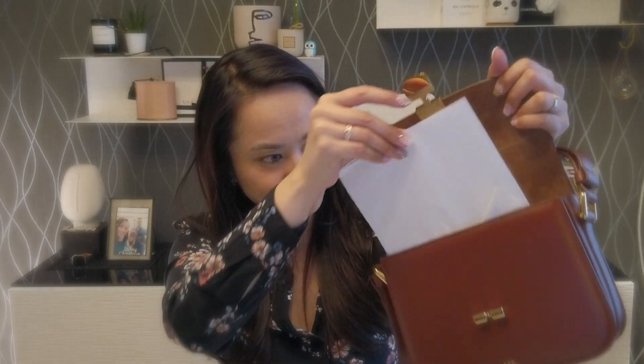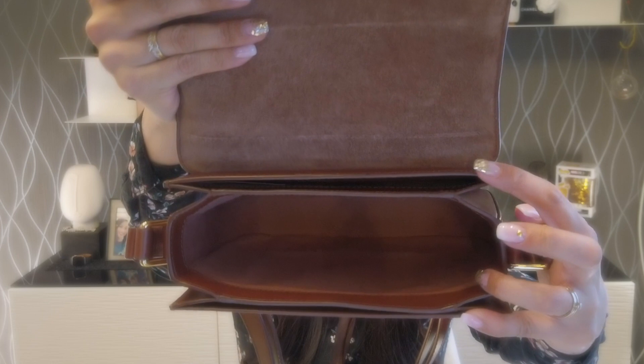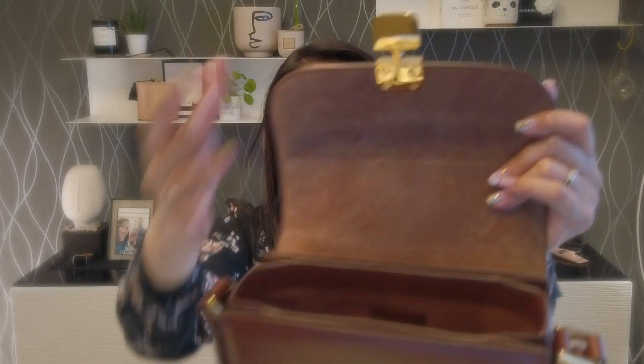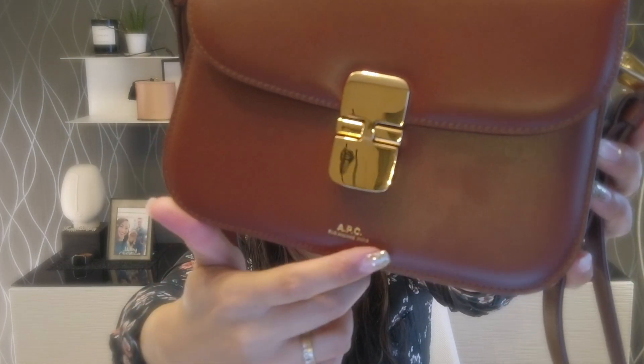I'm just going to take all of this out. Actually inside — I don't know if you can see it — first of all, the lining here is kind of like a suede finishing. And then inside it's actually cotton fabric, I think. And as you can see, there are three compartments. On the top as well as in the bottom, they are very slim compartments. But in the middle, it's quite large. And then the buckle — it's a very shiny buckle. But you can also close it like so. And then in front you have the APC logo that is very minimalist.